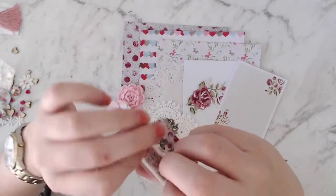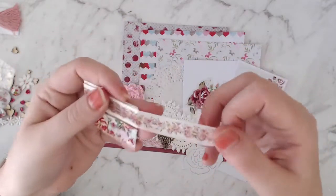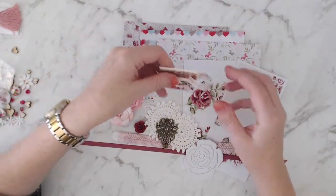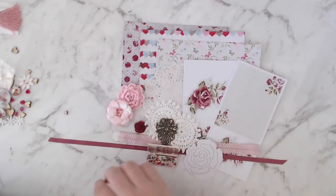And then this other washi sample here — I'll open it out so you can see a bit better. That's beautiful. This matches perfectly with these flowers that I will cut out.